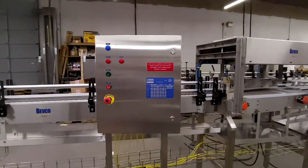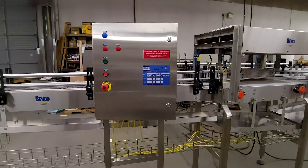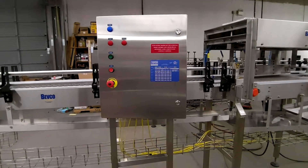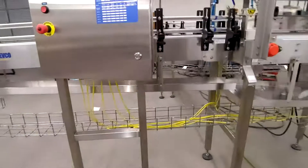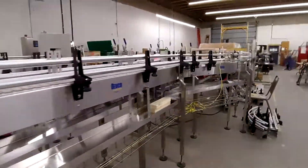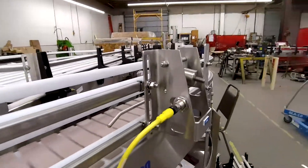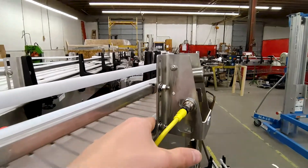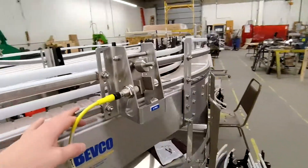This is a control panel. This one in particular is controlling the laner, but we can build control panels to control basically any of our products — conveyors, anything. These are just the electrical wires. This is a rail switch — if cans are coming by they'll hit this switch and it'll send a signal to the control panel.